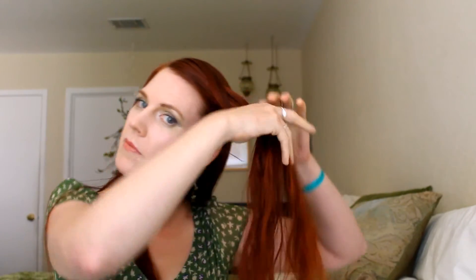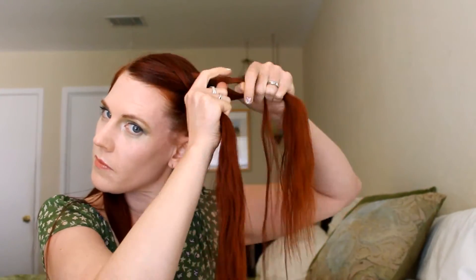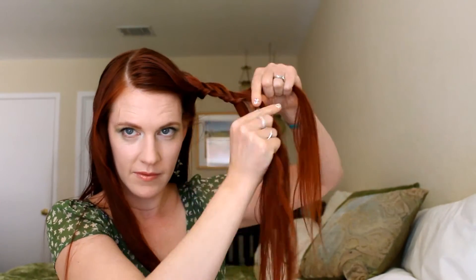Notice how I'm pulling the braid upwards and towards the back. That's because this is the way it's going to lay, and that's a good rule of thumb. If you want your braid to lay well without any funny bumps, pull it back the way that it's going to lay as you're braiding it.